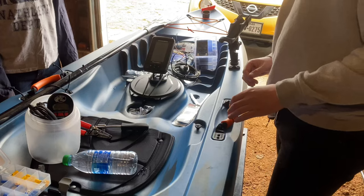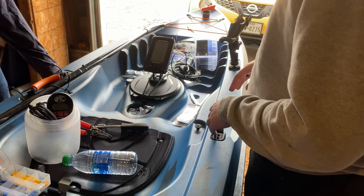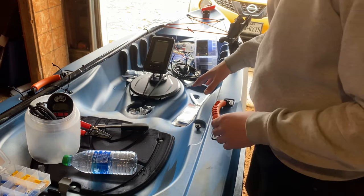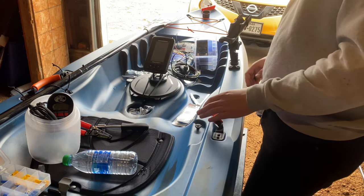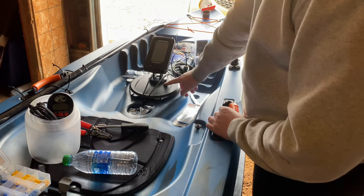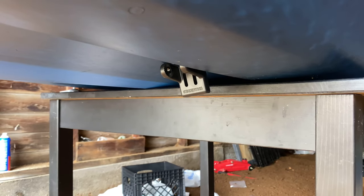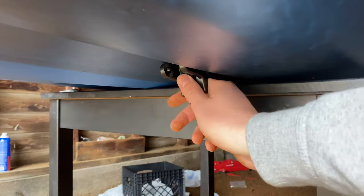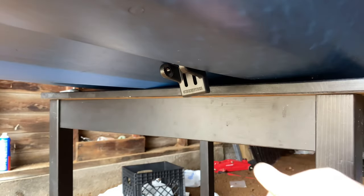We've got the fish finder on here just to confirm the connection is solid. I'm probably going to use velcro for the time being, because you really don't know how you want things positioned until you're out on the water. So I'm adding a velcro strip on top of the lid and the fish finder will live right on top of there. I got the bracket on there — I'm thinking I'll bolt the transducer onto the bracket and run the cable up through that way. I was having a hard time with zip ties, so I'll try the bracket.